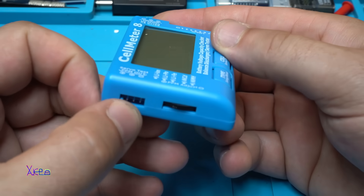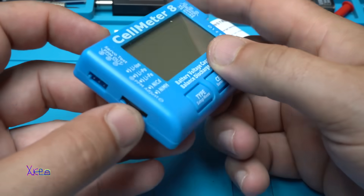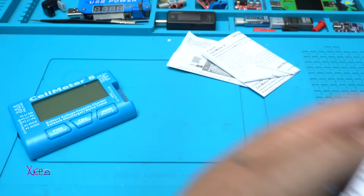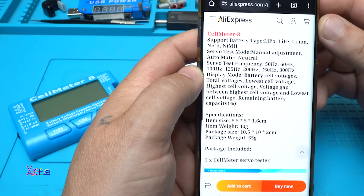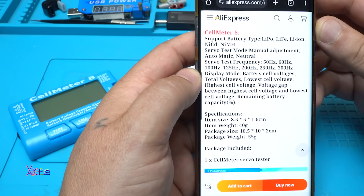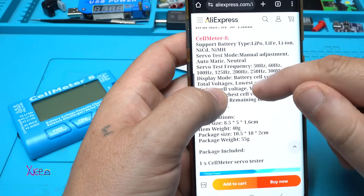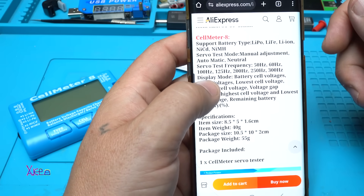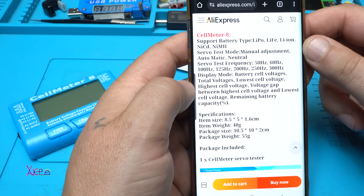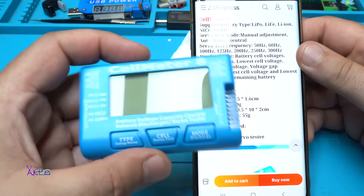On these three pins you hook up your servo and you can adjust the speed and rotation with the potentiometer on the side. According to the description, the Cell Meter 8 supports lithium polymer, lithium ion, nickel cadmium, and nickel metal hydride batteries. You can test servo mode with manual adjustment, auto, or neutral, and choose servo test frequency of 50 Hz, 60 Hz, up to a maximum of 300 Hz. Display modes include battery cell voltages, total voltage, lowest cell voltage, and highest cell voltage.